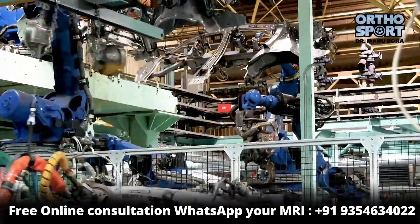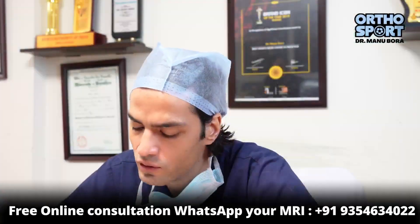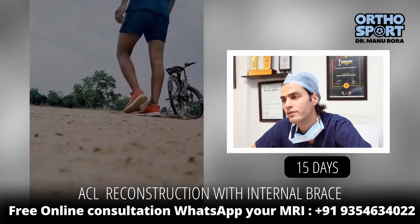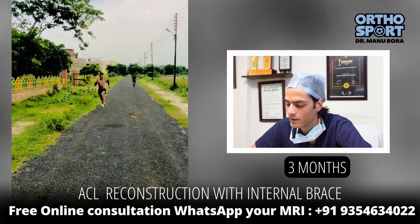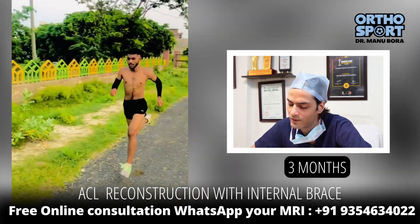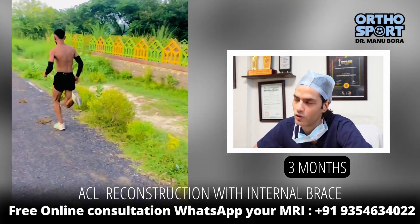In 2020, when technology advanced, it seemed like the older method was outdated. If you isolate the ACL properly, you will be able to walk normally in 15 days, jog in a month, and run in a month. Why? Because there is no restriction on running, and there is internal protection. The ligament requires less external protection.